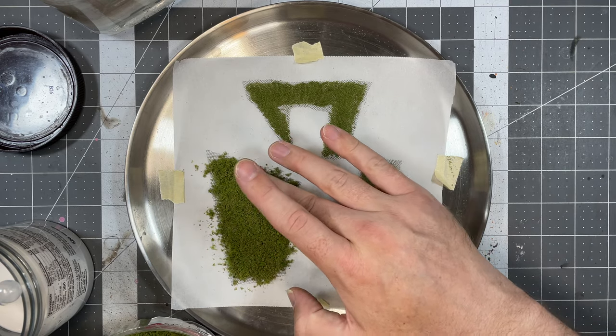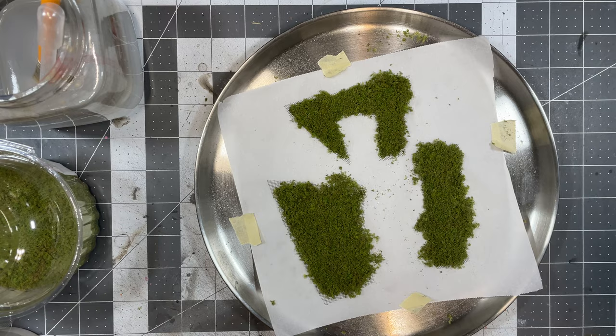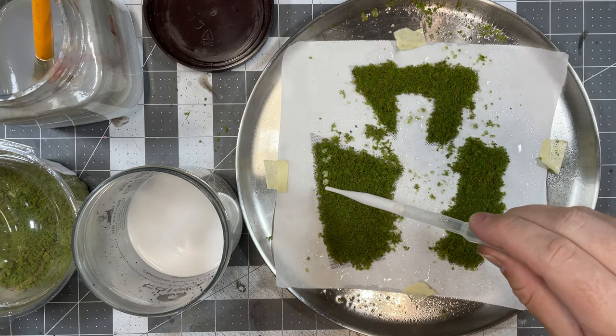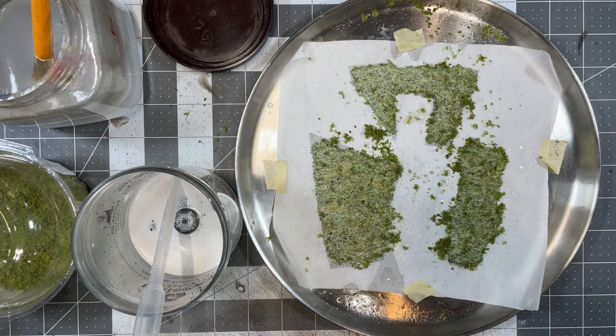You can remove any extra flocking before the next step. Once it has finished drying, take some isopropyl alcohol and saturate the flocking. Then take your Mod Podge and water mixture and drip it all over the flocking. You can stop here and call it finished once it dries, but I like to take a little fine turf flocking in yellow and sprinkle it lightly over the moss sheets while the glue is still wet.